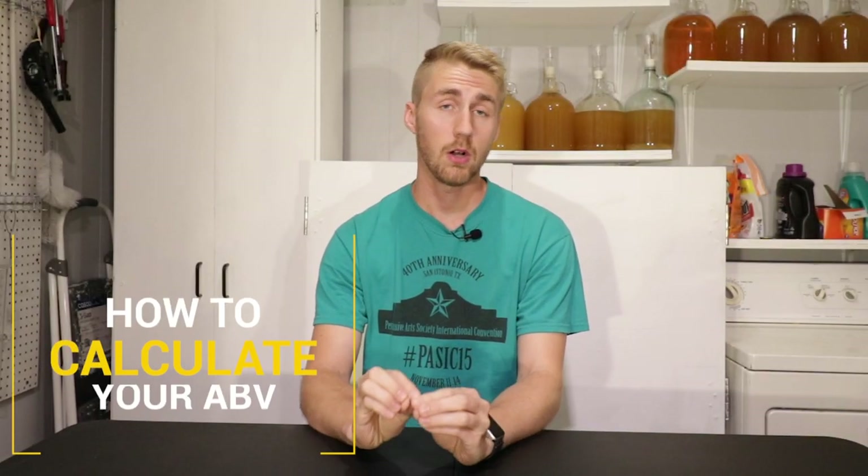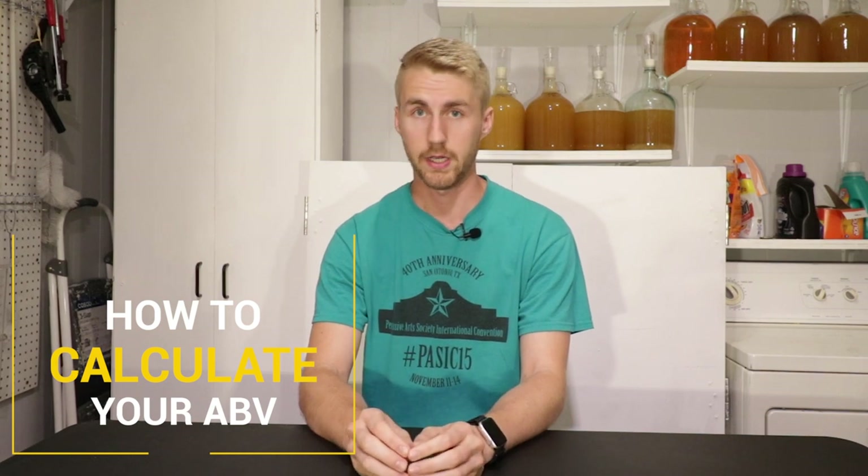Hey, this is Man Made Mead. Today I'm going to teach you how to calculate your alcohol by volume using your gravity readings that you should be taking before you start your brew.